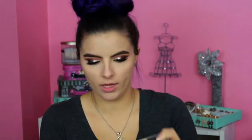Brows are done, and now moving back to the face I'm going to be bronzing and contouring with the Kat Von D Shade and Light Palette. I'm going to take the middle bronzing shade on this big fluffy brush — this is a Morphe M527. Then I'm going to take that first cooler tone shade with the Morphe M523 and just use that to contour.